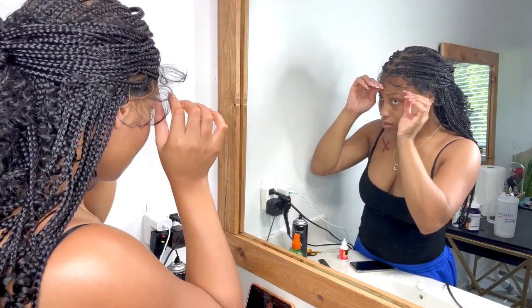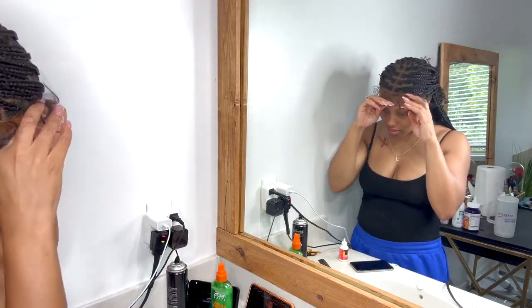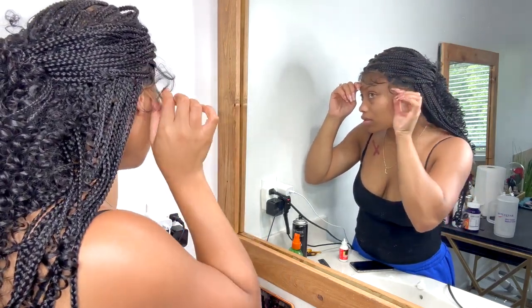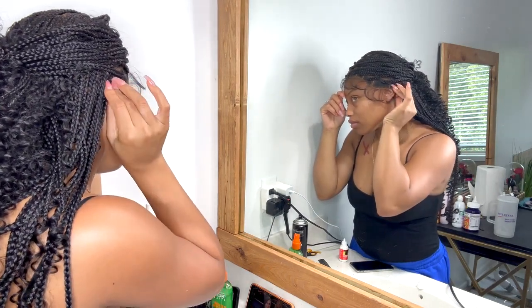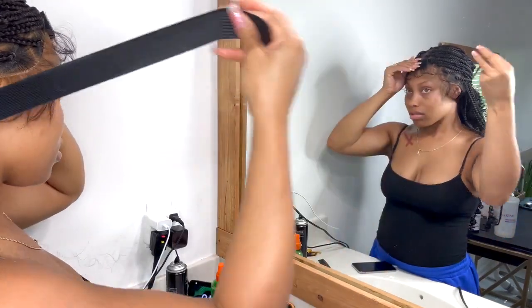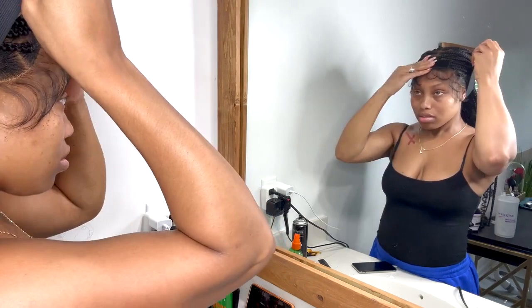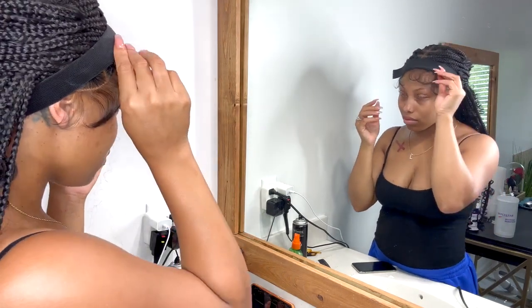Once the glue semi-dried to where it became tacky, I started placing the wig. This is why it's important to play with placement before you do the glue, because it's really tricky since you can't cut it anywhere. I love how they did the baby hairs super long so you can customize them. I held it down one side at a time until the glue was set, then used the elastic band they sent — I've been using it with other wig installs too, I absolutely love it.